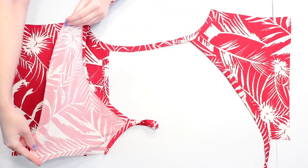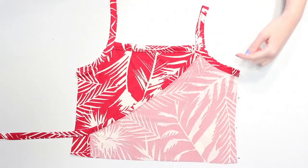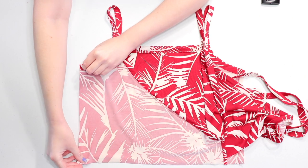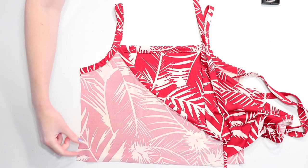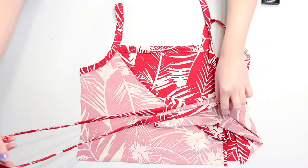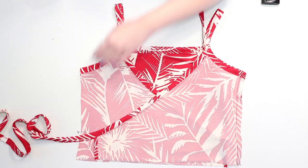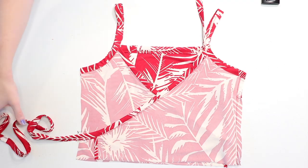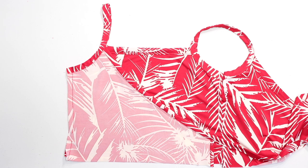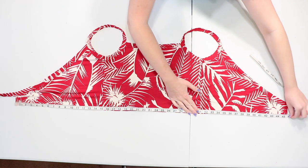Bring one of the front bodice pieces over onto the back piece so the right sides are facing together, and make sure the strap isn't twisted before pinning and sewing that side together. When sewing the other side, we actually have to leave a gap in the stitches which one of the ties will go through to tie the dress. To see where to leave that gap, bring the front piece you just sewed back down and see where its tie meets the side, then use a double set of pins to mark just above and just below the tie. Sew along that side to join the pieces, stopping where you marked to leave the gap. Now that the bodice is sewn, open it up and measure along its waist to see how big the skirt's waist needs to be, then add one inch for hem allowance.